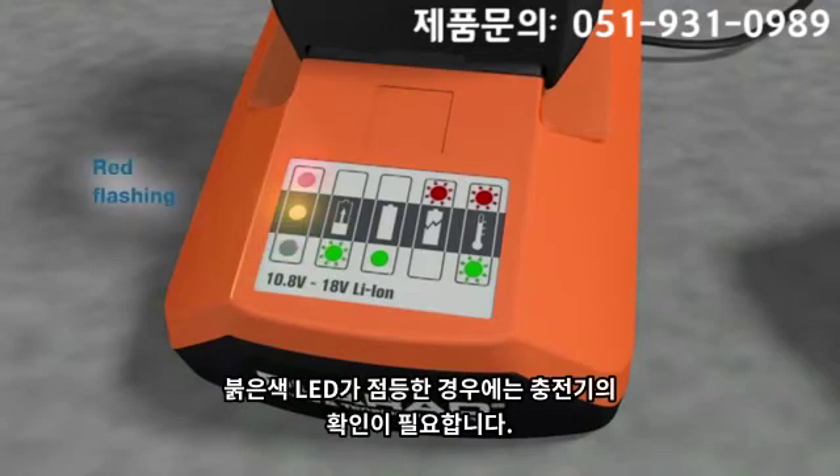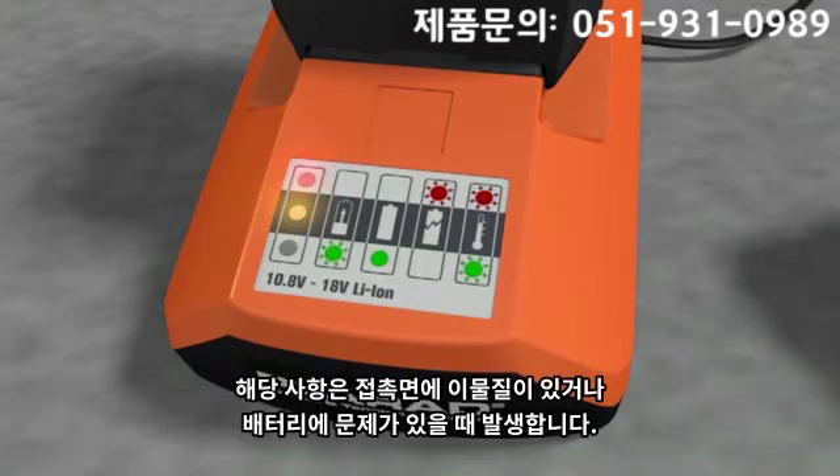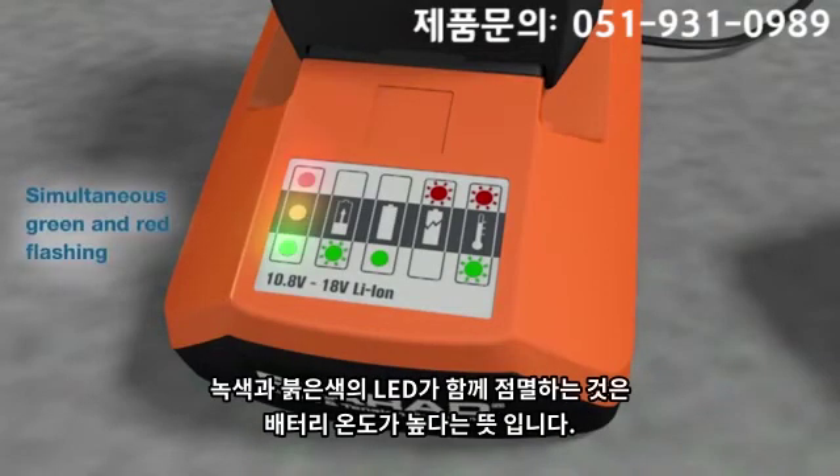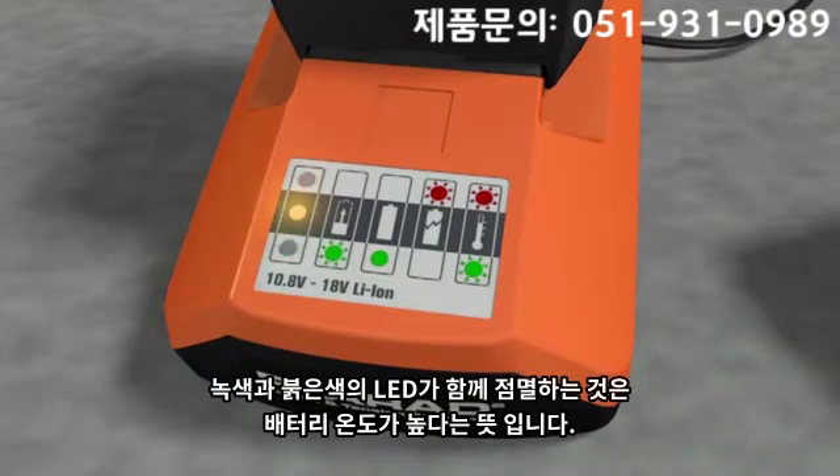The flashing of the red LED shows that charging is not possible. This may be caused by dirty contacts or defective batteries. Simultaneous green and red flashing indicates that the temperature of the batteries is outside acceptable limits.